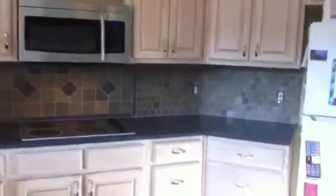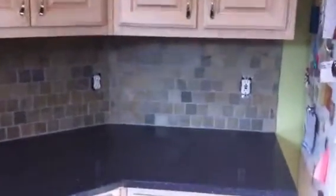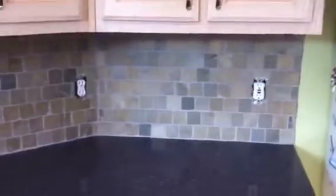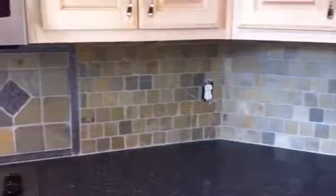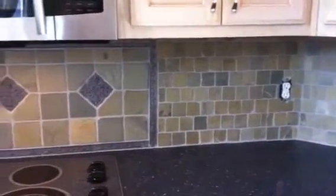Here's a short video to show our recently completed tile backsplash. My friend Roy helped me do this — many thanks to Roy Crossman.